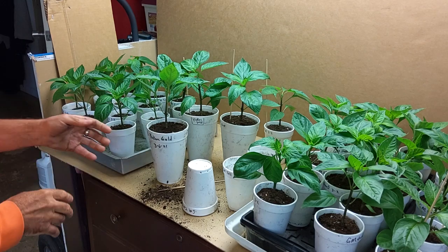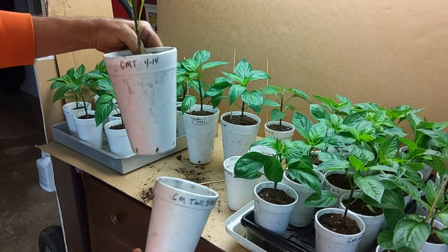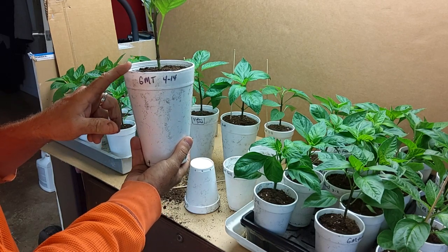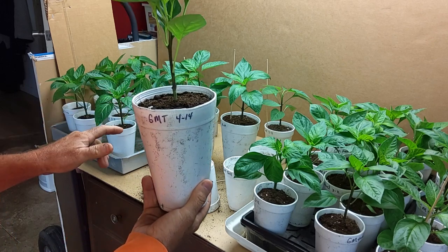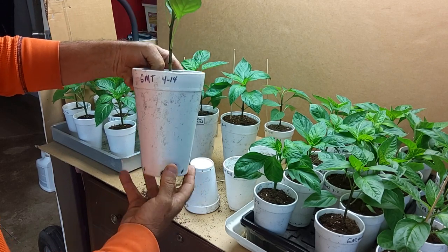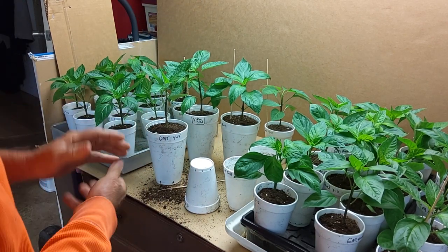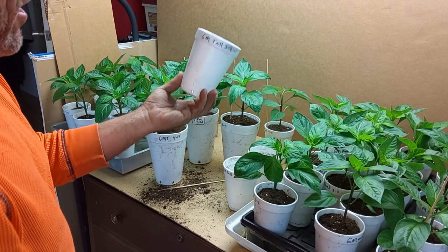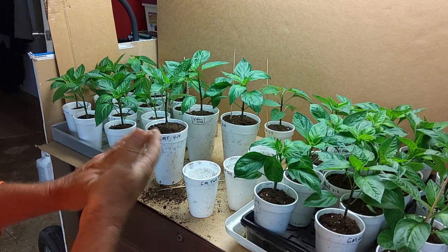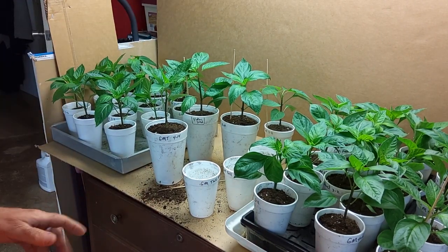Giant Marconi from a 16 ounce cup to a 32 ounce cup. We get these cups from a local food service corporation called GFS — you can order these online. I get a sleeve of 25 for about five bucks, and it's well worth the money. If you're in a different climate zone where you can go ahead and get your stuff out and don't need to up-plant them, that's great. But here in zone five, we start our stuff early because our growing season is short and we try to get as many days of growing as we can. That's why we up-plant.